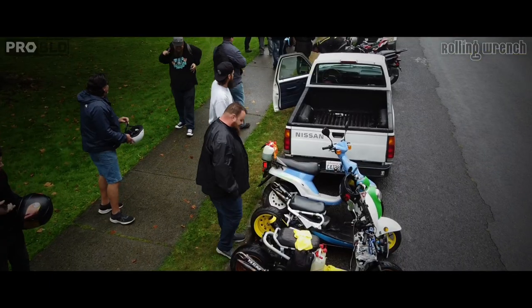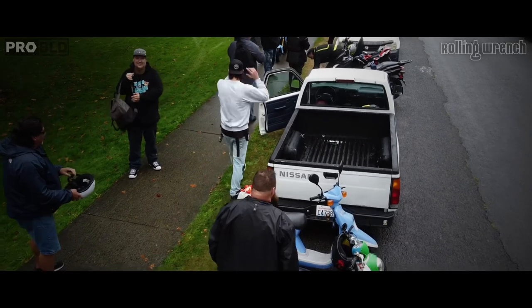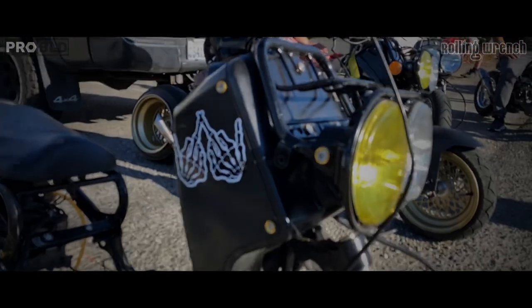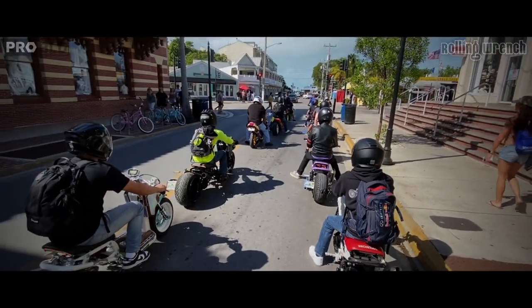I love my Ruckus. The reason why I chose the Ruckus is I've always been drawn to small bikes. This Ruckus, I just like the way it looks.